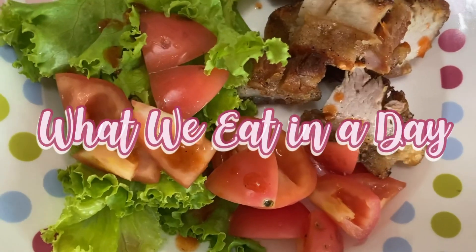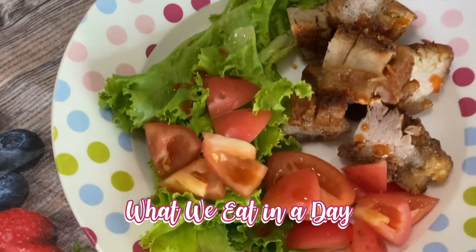Today I'm going to be sharing with you a simple meal preparation of the food we eat in a day.